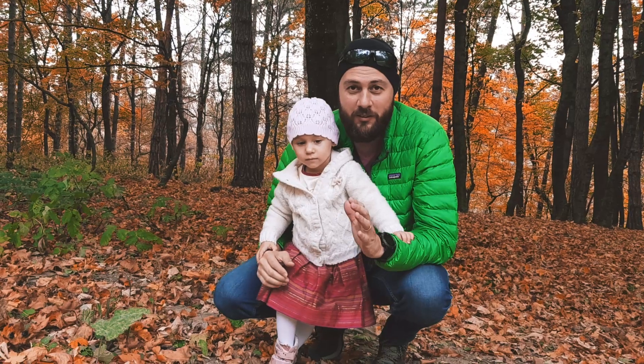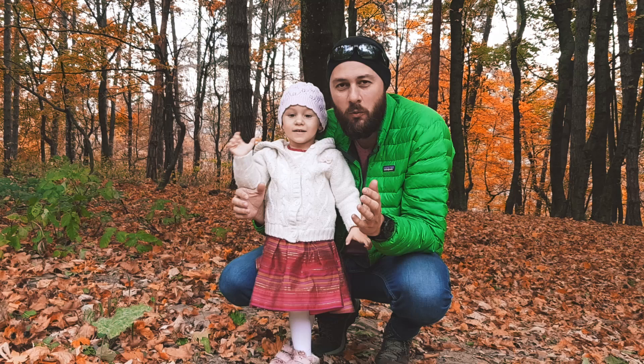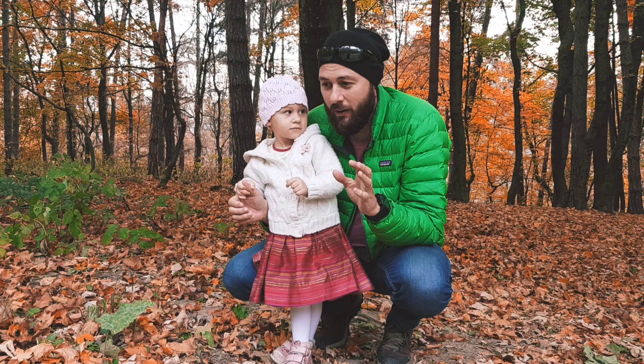Hello everyone, today I'm in the forest and as you can see I'm not alone — I'm with Maria, my daughter. Because it's a warm autumn day, probably the last warm autumn days, we decided to bring Maria out to the forest and take some photos of her.